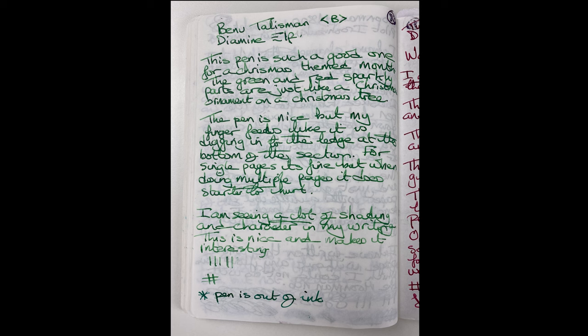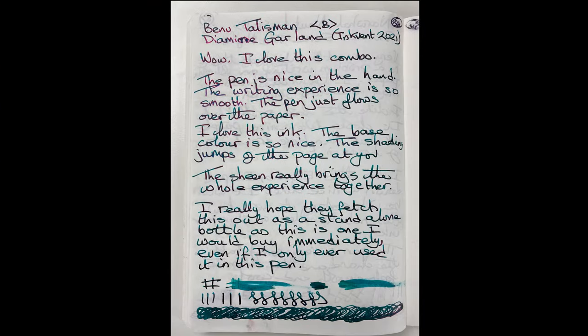Taking a look at the Tomoe River paper — this ink is really nice in here. The pen as a whole is really nice to write with — very smooth, no issues at all. At the bottom of the section there's a little lip that does dig into my finger when I'm writing, but that doesn't matter. When we get to the bottom of this page you'll see it trails off — that's because I ran out of ink. I've had three fills this month: one of Elf and two of Garland. I absolutely love the way it feels in my hand. Looking at the Garland — wow. You've got the green base colour but look at all that sheen. This is such a nice combo. If I can buy a full bottle of Garland, I think it will be the only ink that ever goes into this pen.